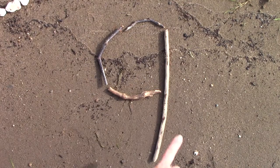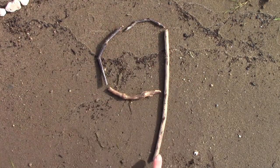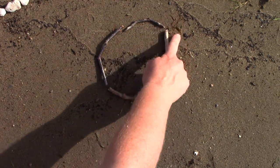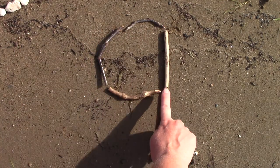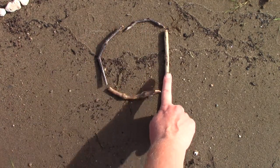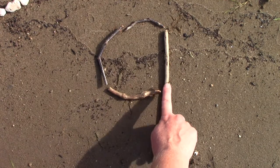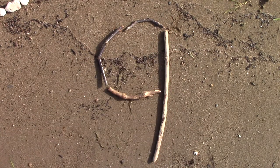Can you see what I used to make my number 9? I used some sticks. When we draw our 9, we start over here in the right corner, and we go around, up, and all the way down. We go around like a cave, up like a rocket ship, and down like a raindrop.